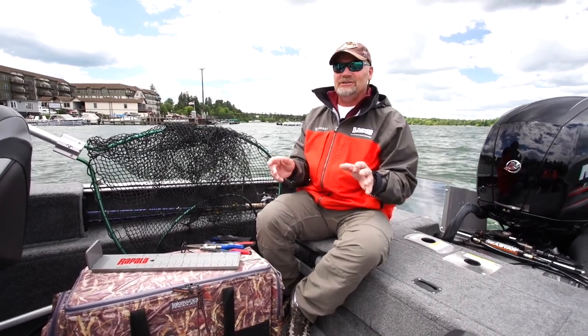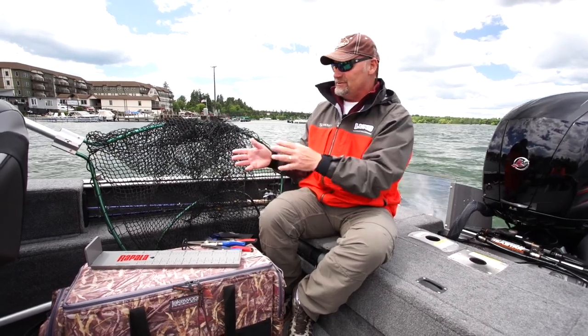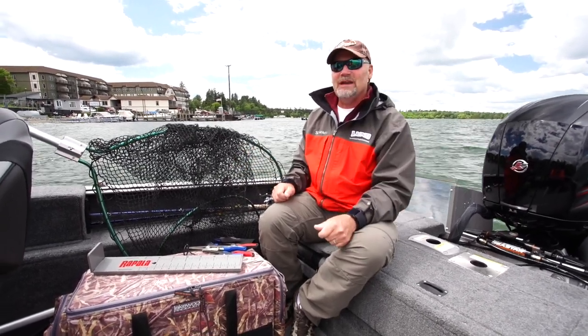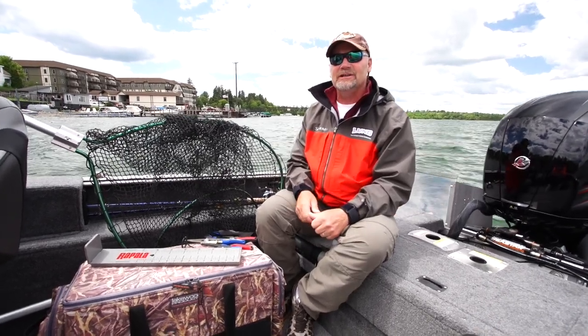You really want to take care of these fish. You don't want to spend a lot of time with them out of the water. Sometimes I'll just release them right out of the net too, so keep that in mind. You owe that to these fish to really handle them and take good care of them.